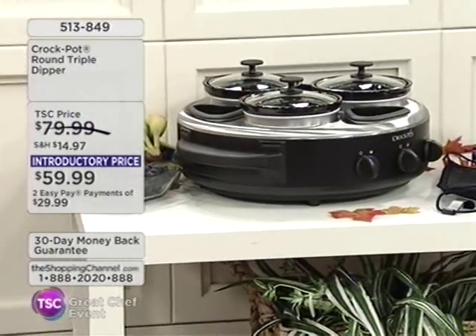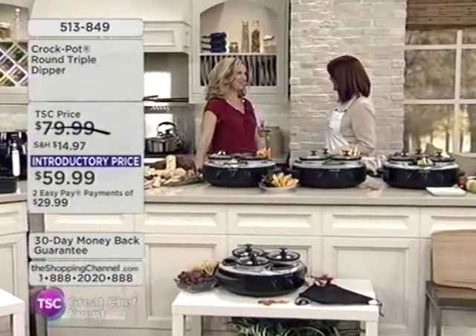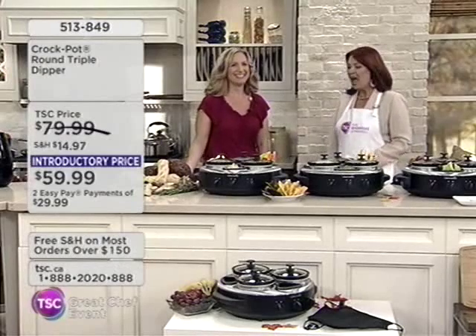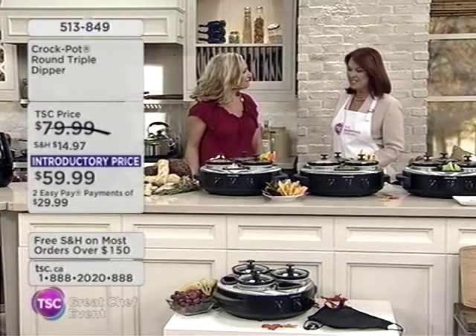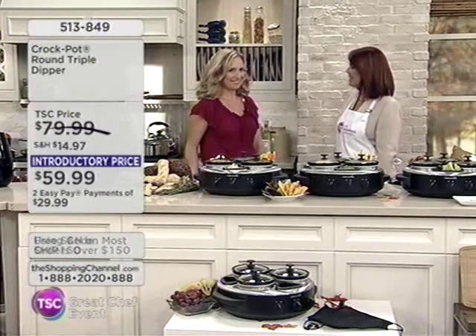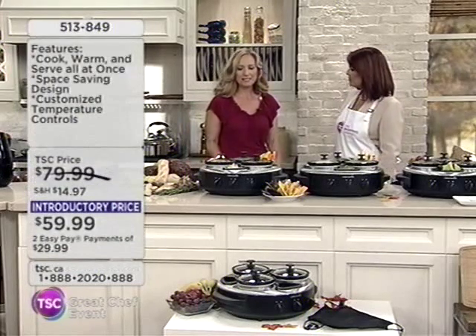Nice to see you. It's been a while. Well, we're both back — here we are! Well, this is fantastic. I can't wait to share all the good stories that are going to be had after using this. So this is the Crock Pot Triple Dipper.